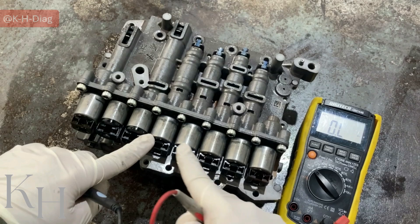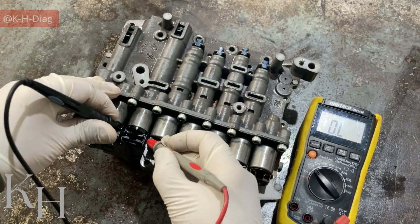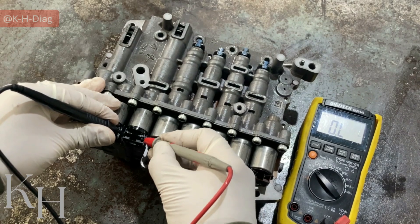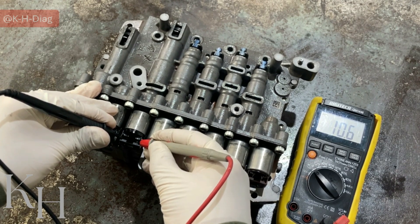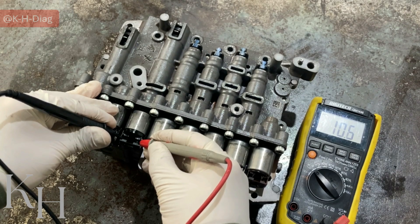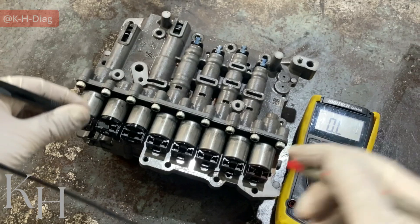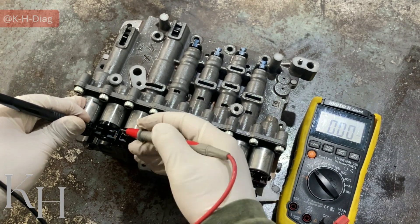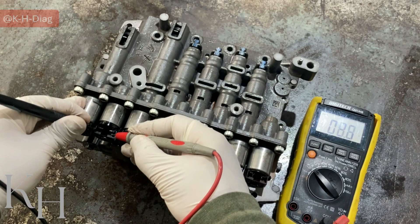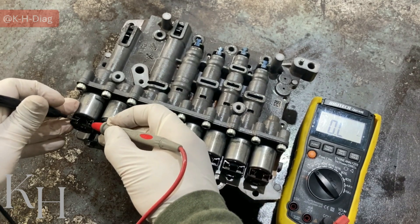Let's move on to the shift control solenoid valves — the on-off solenoid valves — to see what resistance they have. Starting from SSA: as you see, this one is giving me more than 10. The specification on the workshop manual is between 10 to 11 ohms — this one is 10.5, which is okay. The next on-off solenoid valve is going to be the same — 10.4 ohms. And the last one is a VFS, which should be 5.3 ohms again.